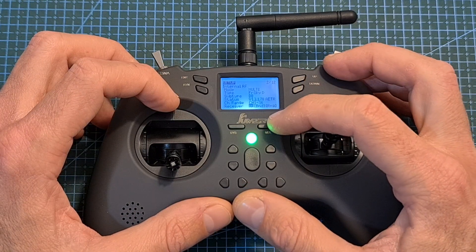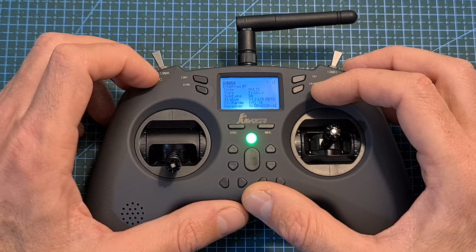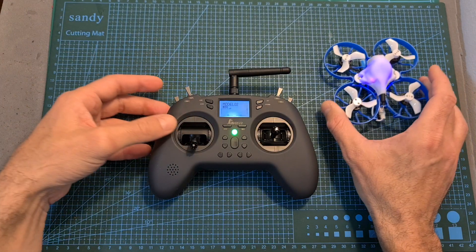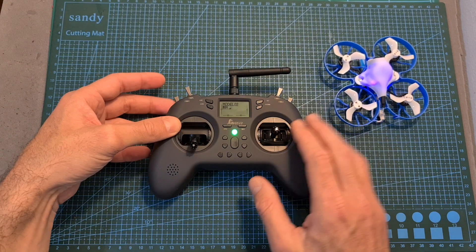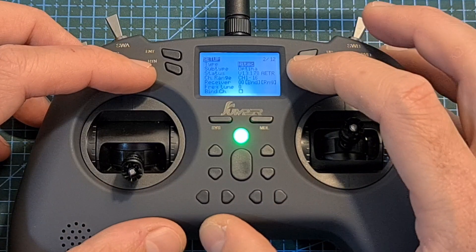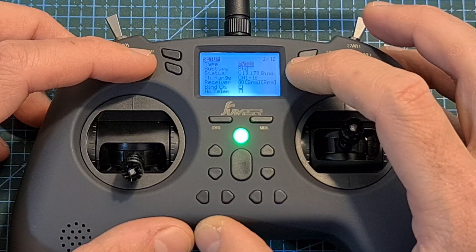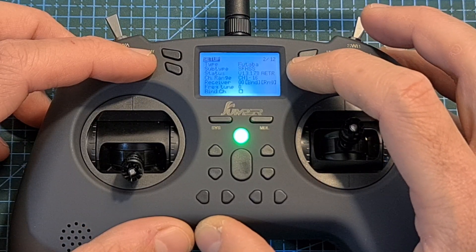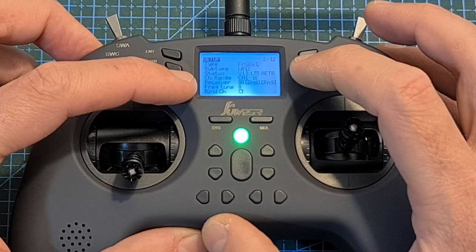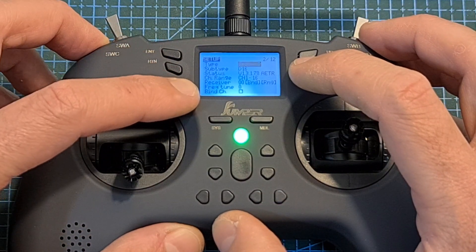In order to switch to bind mode, select the bind option and press enter to initiate the binding procedure. You then need to enter binding mode on the radio receiver as well, and as you can see the radio receiver is now bound with the radio controller. Similarly, you'll be able to bind many types of radio receivers. Keep in mind that for FRSky and other receivers, in order to maximize the range of the radio controller, you will need to perform an FRSky RF Tune calibration.